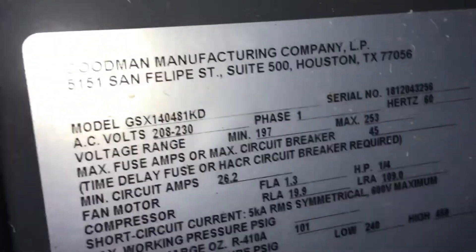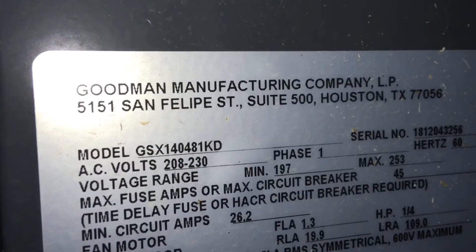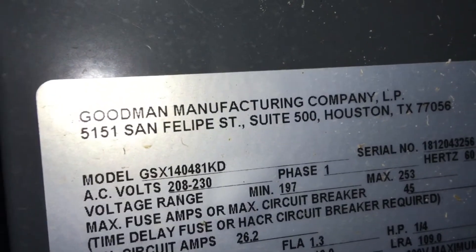2018 Goodman 14 SEER 4-ton, running in cool mode. It's a straight cool. The GSX14-048.